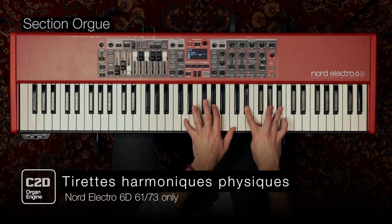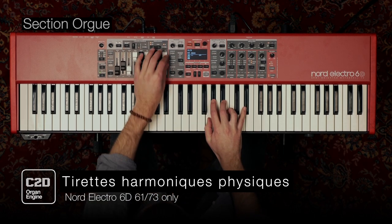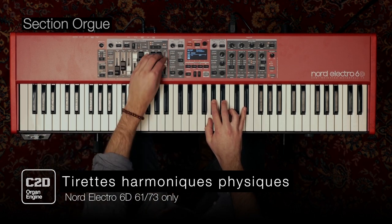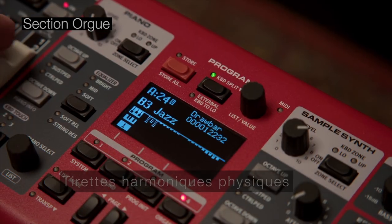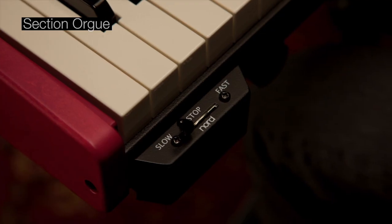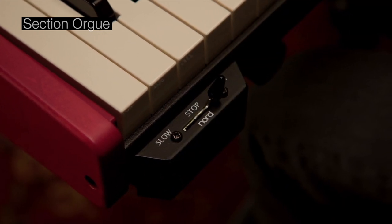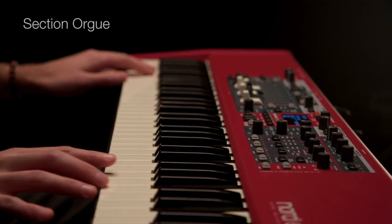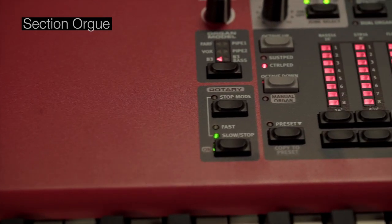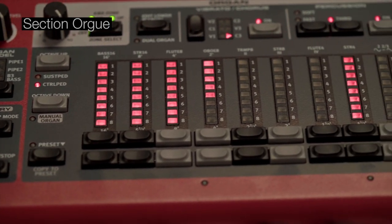Les Electro 6D-61 et 6D-73 disposent de tirettes harmoniques physiques, offrant ainsi aux organistes confirmés une expérience de jeu encore plus complète. L'Electro 6HP est équipé de tirettes harmoniques numériques à LED pour une excellente visibilité sur les réglages actuels.